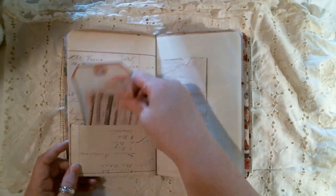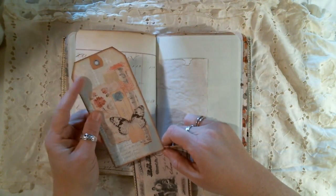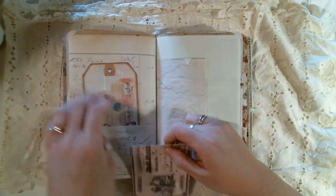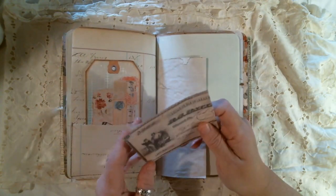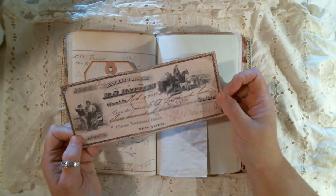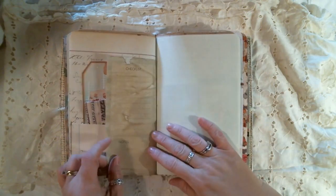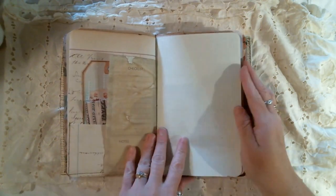And back here we have a pocket. Another one of Marty Mays' tags — they were freebies on her Facebook group. Another copy of a check from Johnny's shop, which is Junk Journal Shop. The back side of that checklist.